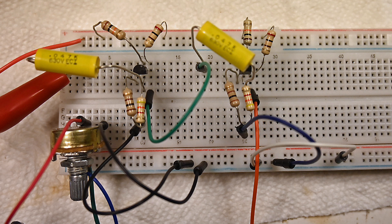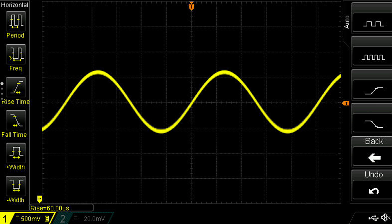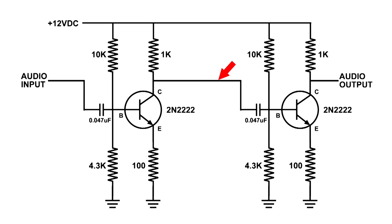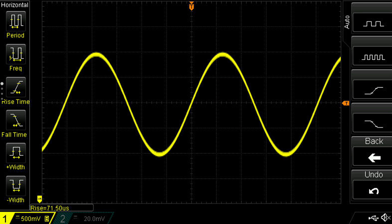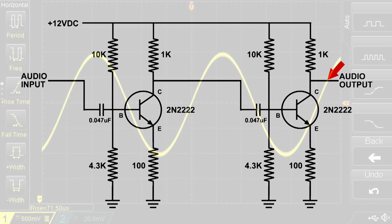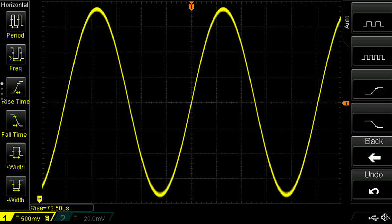The input is that large red alligator clip at the upper left — that's the input to this two-stage amplifier. Before I change the circuit, I put the oscilloscope right at the input so we can see what's coming in — a nice sine wave. Then I moved the oscilloscope to the output of the second stage, and you can see there's some amplification. This is where I'll keep the oscilloscope from now on.